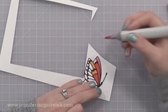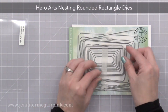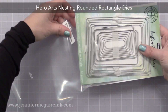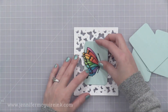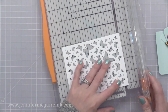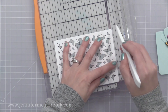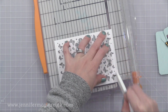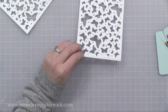We need somewhere for our butterfly to sit on the card. I decided to use die cuts from the Hero Arts Nesting Rounded Rectangle die set. This has 16 dies in it, and I've used it quite a bit lately. So I cut four from some pool cardstock, all of the same size, and now it's time to put our see-through card together.